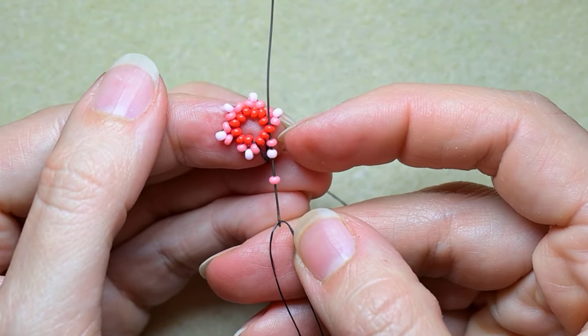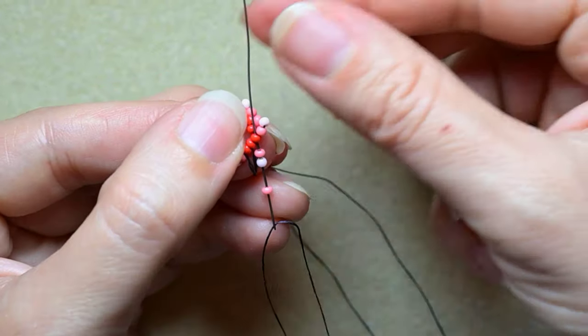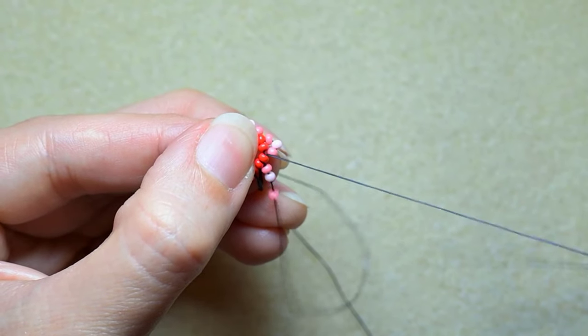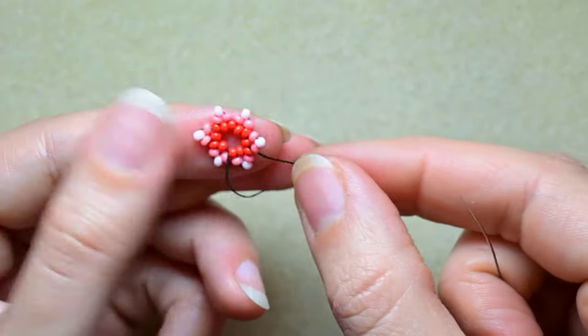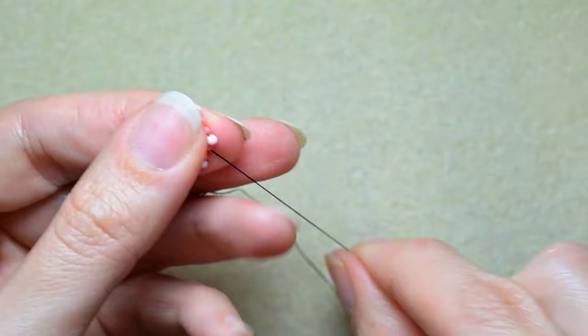At my last step I'm going through the same red bead that I went through when I did my first step, and it goes in a circle.